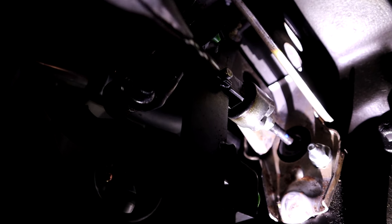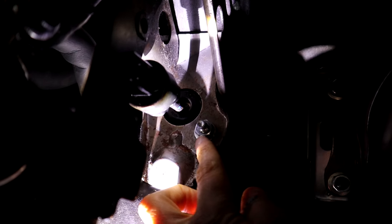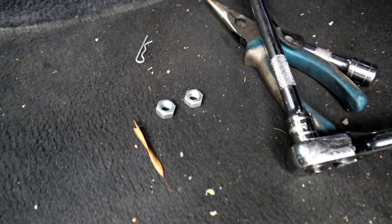Remember that annoying bolt that is right up on the opposite side — yeah, I'm going to have to take that out now. But the first thing we're going to do is take out the pin right here. Let's get the clip first, and then push the pin out the other side. There we go — that frees up the clutch master cylinder linkage. I literally don't think I can get into the space where that bolt is. All I can say is it's on the opposite side of this, diagonally. Here it is — that's the dreaded nut. The best way to get to that nut is with the swivel adapter. I got those two nuts off — wasn't very fun.